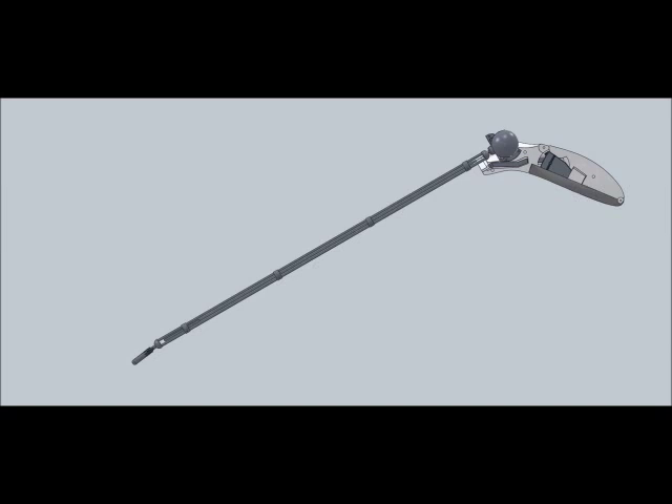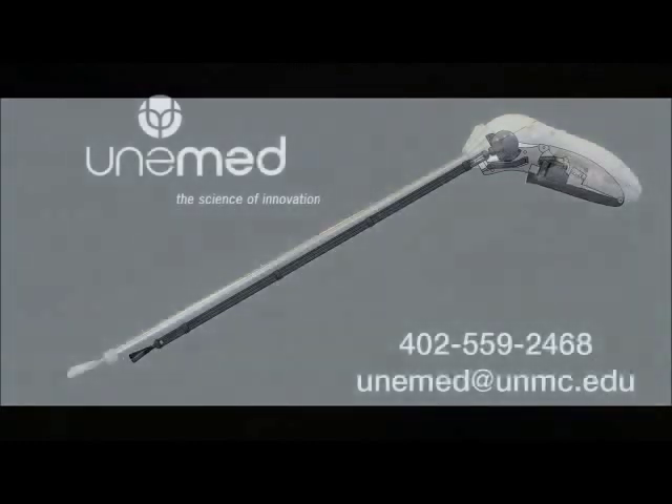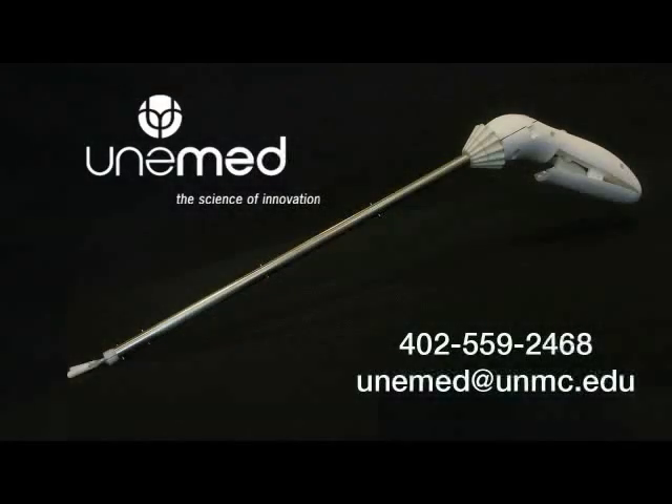Solid rods drive articulation for simpler production and lower costs. Intuitool is a platform — it makes ergonomic articulation possible for any laparoscopic instrument. Feel the difference for yourself. Contact Unimate to get a prototype today.